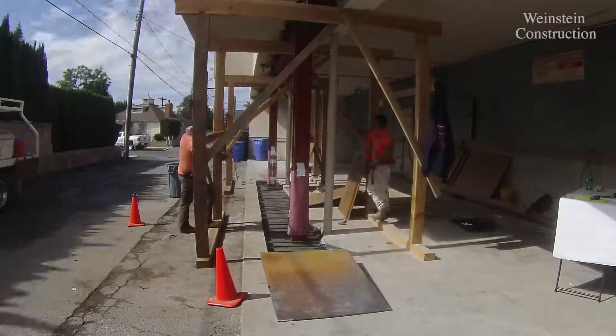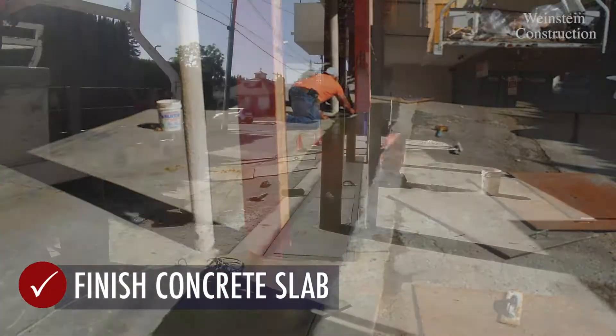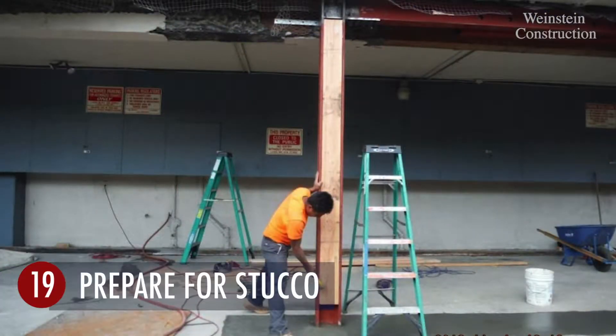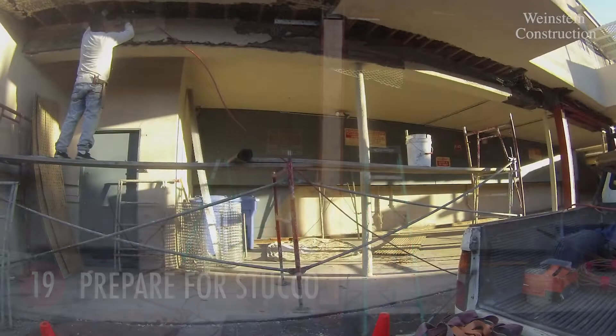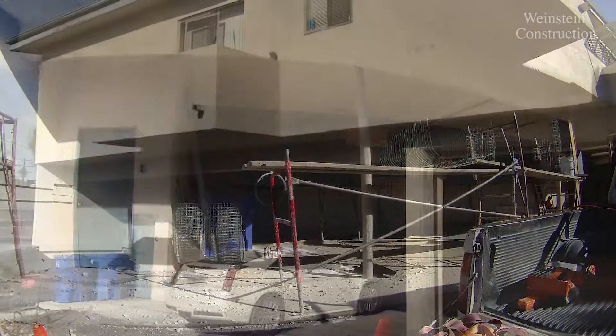Rebar is installed for the replacement slab. Wood filling is installed in the steel columns, and stucco is applied on all exposed areas to match the original apartment. Soft story construction is complete.